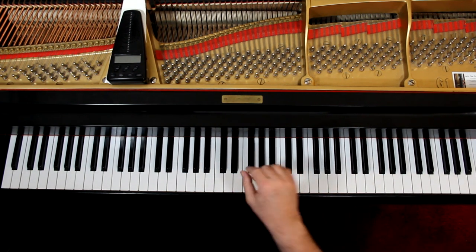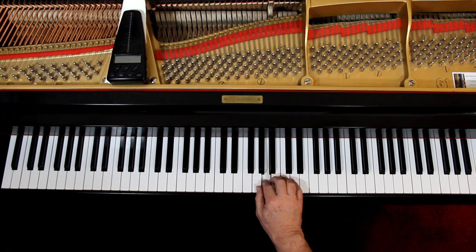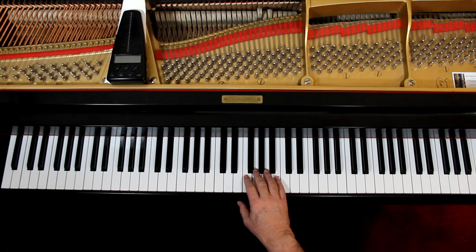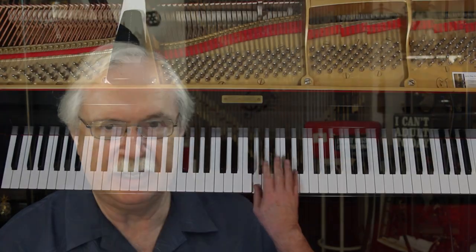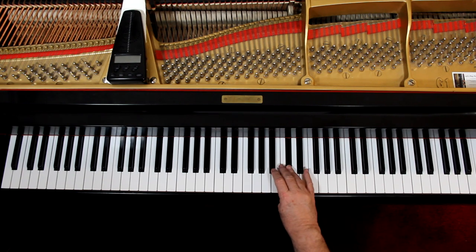So the third measure: 1-N-2-N-3, and then come back down — just crossing over. Second line: start with third and then cross the thumb under. And then just stay in this position and keep crossing the thumb under each time you need it — or thumb over, I guess. And then the thumb under the D.